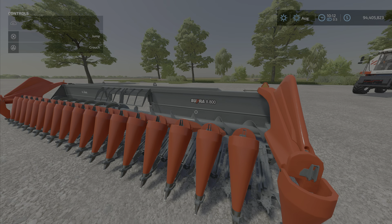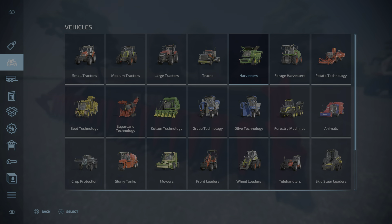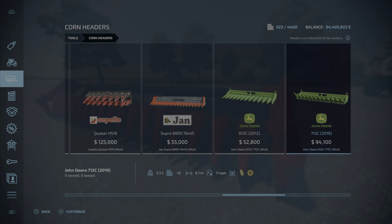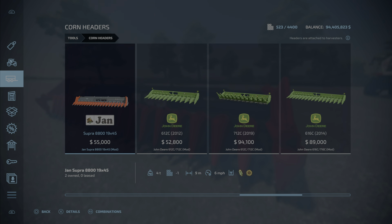We are here to review this — 12.88 megabytes to download, six slots on console — and we'll find it under corn headers. This was released along with a bunch of others, which we will review as well, but they are all separate.